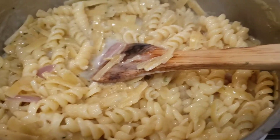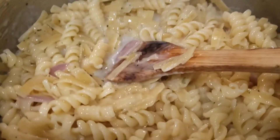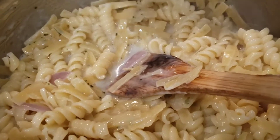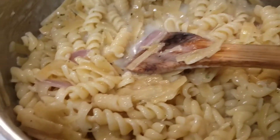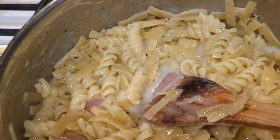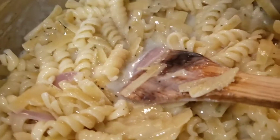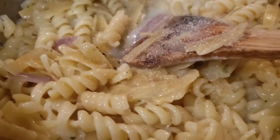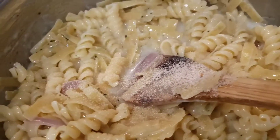I added extra water and a little pad of butter. Now I'm adding some garlic salt to make sure it's got some flavor. Okay, garlic salt.